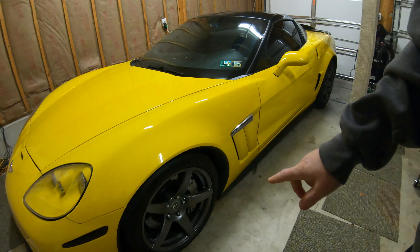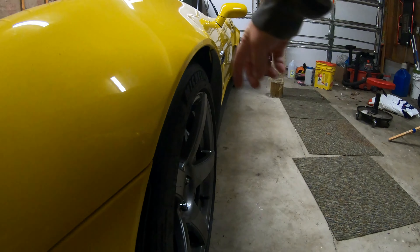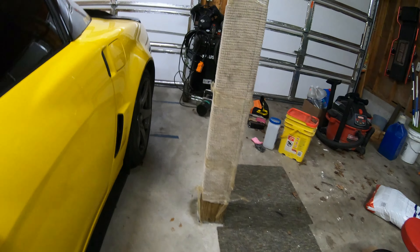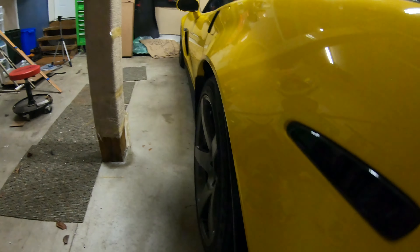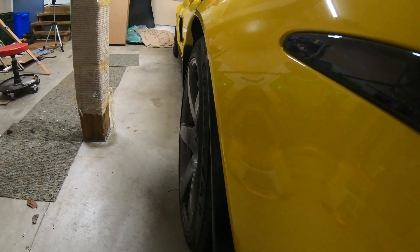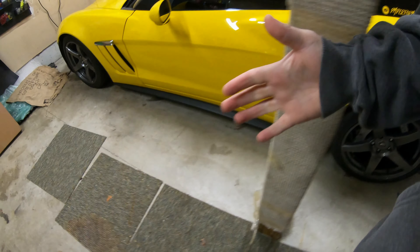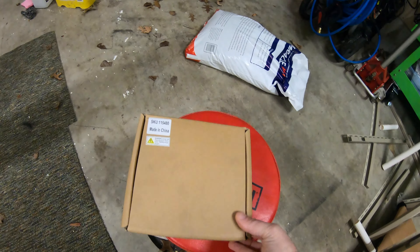Alright, mod number two we're actually gonna do today. I hate to do this and you guys are probably gonna beat me up over it, but I got to do it. Since getting these ForgeStar wheels I'm not very happy with the offsets — these are basically stock offsets and the wheels do not come out very flush. These are 19x12s in the back and 18x10s up front — they've got the width and the meat, but the offsets just aren't right. I don't know why ForgeStar decided to go with stock offsets, but we're gonna be fixing that today in a way I didn't want to fix it.